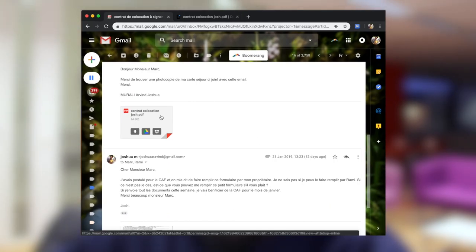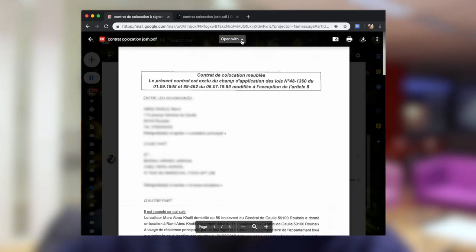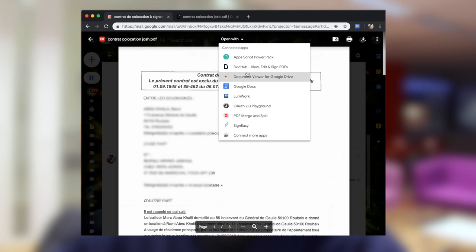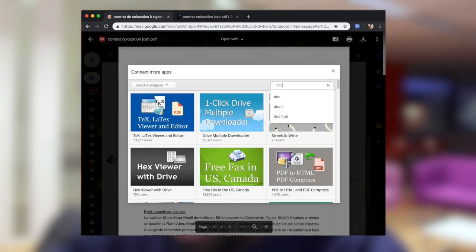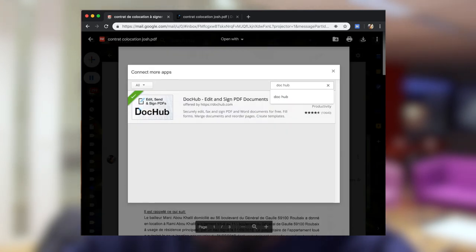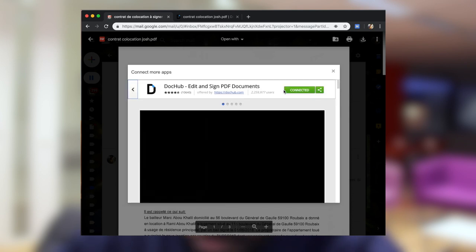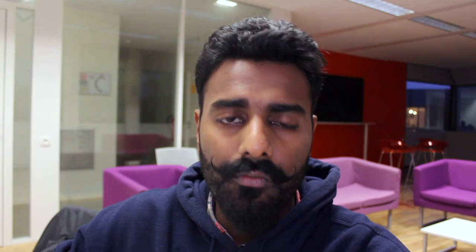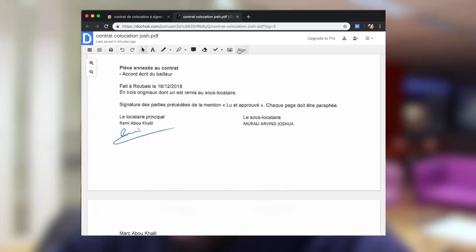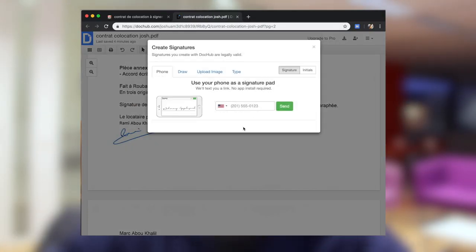What you need to do is click on the attachment that came in to preview it, and then under 'Open with' click on DocHub. You may not already have DocHub — if you haven't used it before, just click 'Connect more apps' and type in DocHub. You'll find DocHub — connect it to Chrome. Mine is already connected because I've used it before. Then under 'Open with' you'll find DocHub. Once you've opened it with DocHub, go to the place where the signature needs to be.